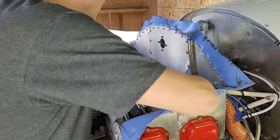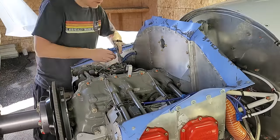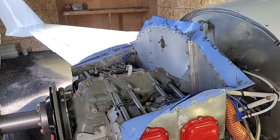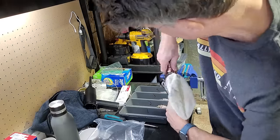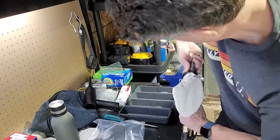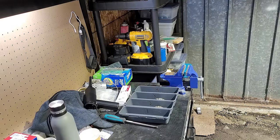Over to the engine — I'm going to pull the plugs out because I need to be able to turn the engine without any compression in it. So I'm going to pull the top plugs out, and while I'm doing that I might as well clean them. I have a plug cleaner, so I'll clean the four top plugs and re-gap them. Those are the aviation plugs in the top of the engine.